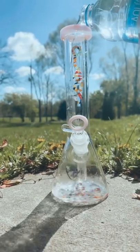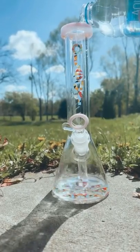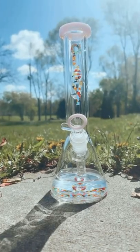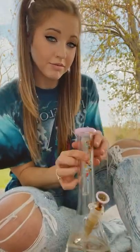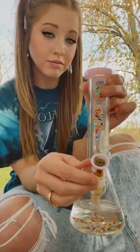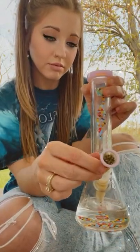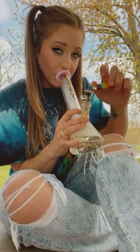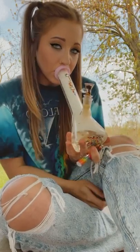Let's talk a little bit more about this beautiful Aleph bong. It has a custom downstem that purifies the smoke extremely well and also allows you to take massive hits with ease. Not to mention it has a gorgeous custom ice chamber for immaculate function and beauty all in one.